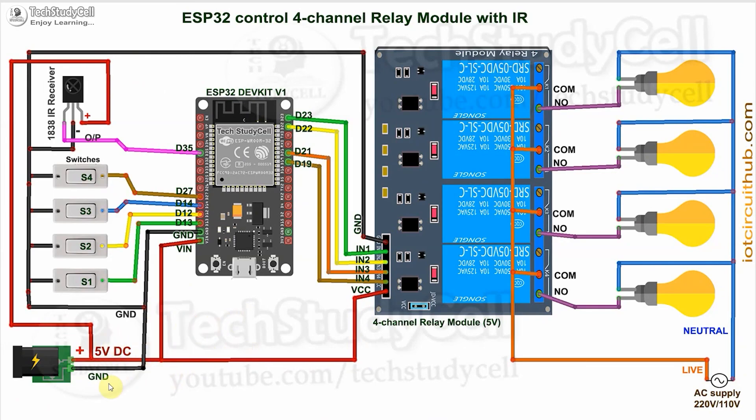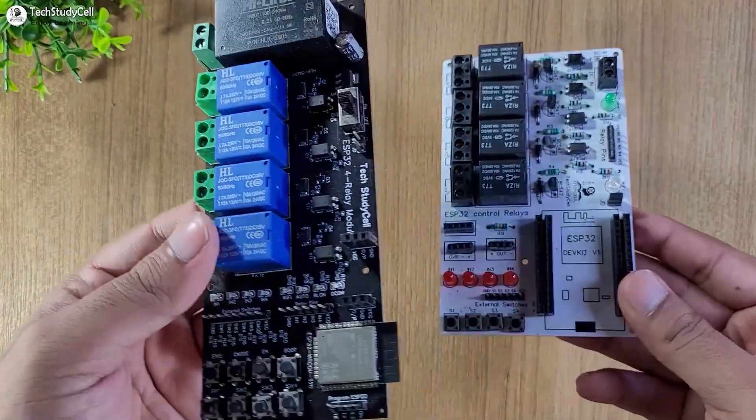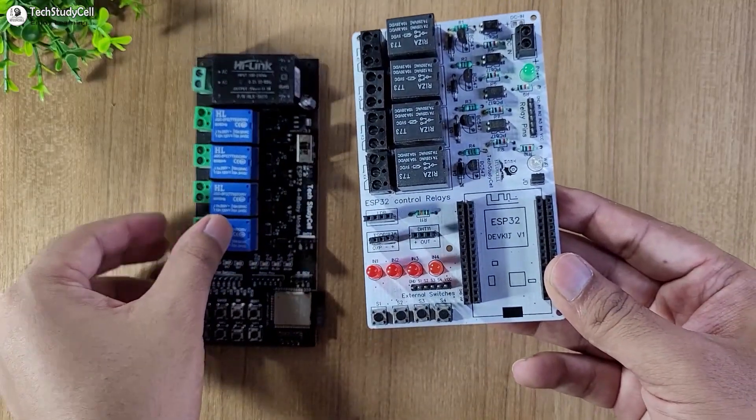In the circuit, I have given the 5V DC supply, and here I have used an active low relay module. So the relay will turn on for the low signal in the control pin. If you want to use an 8-channel relay module, then you can refer to this circuit. To make the circuit compact, I have designed these PCBs for this project. You can download the Gerber file from the video description.